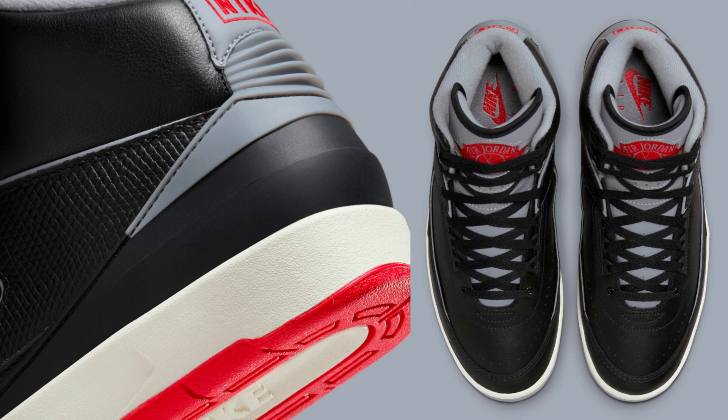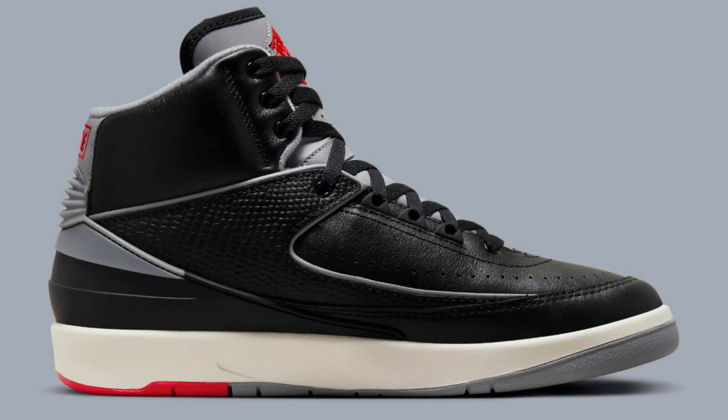The Air Jordan 2 DR8884-001 is a great option for fans of the Air Jordan brand who are looking for a stylish and comfortable basketball shoe. It is not the best-performing Air Jordan model, but it is still a solid choice for casual wear.